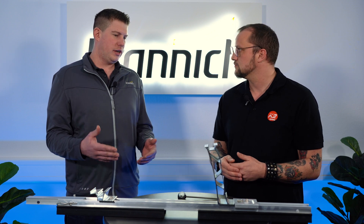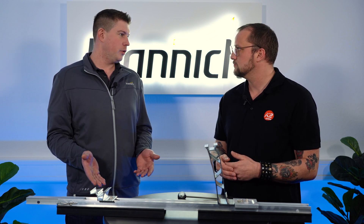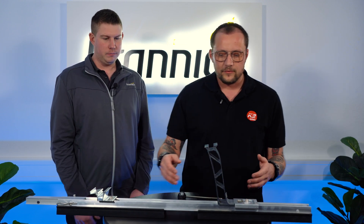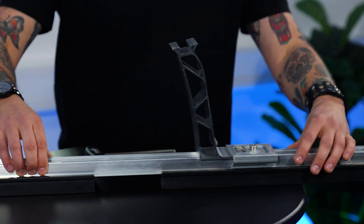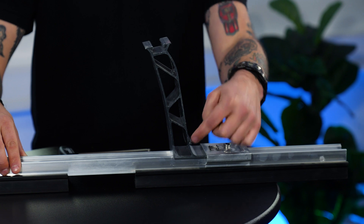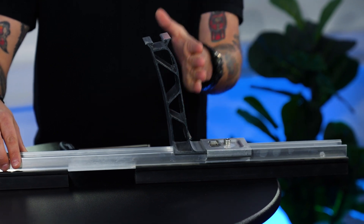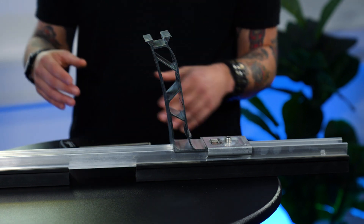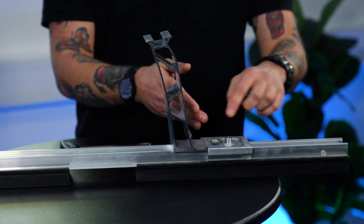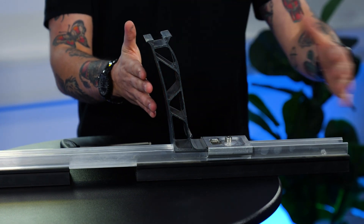Now we have the south version — is there also an east-west version available? Yes, we have the same parts on the peak side for the south version. But as you see here, we have a little step to bring the windbreaker behind. When you have an east-west combination, you have a longer mid-plate and you can bring it in both directions, so you don't need a windbreaker for the east-west connection.